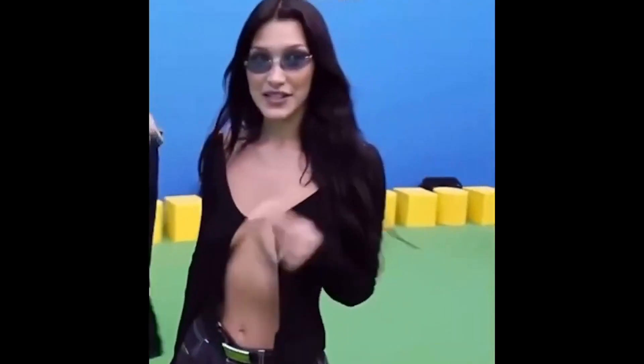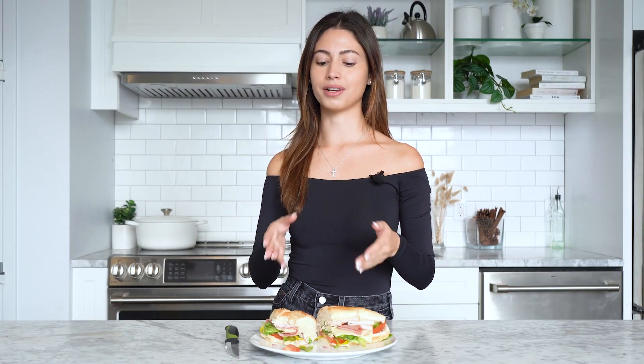Is this sandwich to die for? Honestly, it's kind of basic. It's nothing special — it literally tastes like a normal subway sandwich, just a normal Italian sub. I give it a 6 out of 10. It does have a lot of stuff in it, so you'll definitely feel full after it and it'll give you energy to finish the hike. But personally, would I make this again? I don't think so. I wouldn't put all that effort in for a hiking sandwich. Bella does what she's going to do, but this is definitely not worth the effort.